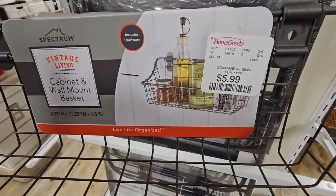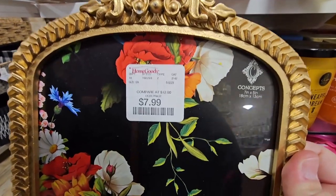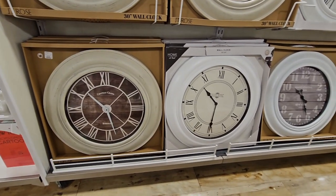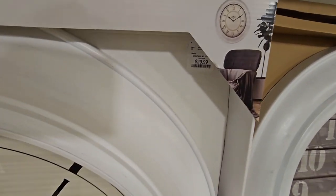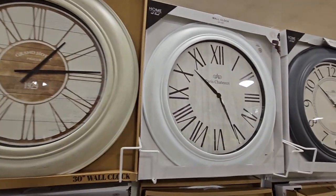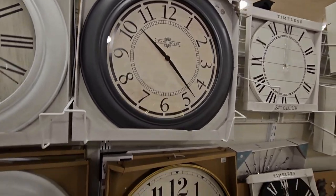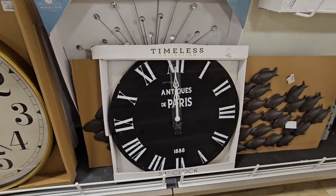Look at this — $5.99 — little cabinet and wall mount basket. And then this frame is really pretty, $7.99. HomeGoods is like Aldi — kind of like a treasure hunt for me. And these clocks — these are good sized clocks, $30. I'm going to assume they're probably like plastic and light. But look at the size of these — 30 inches. So many different ones. Those look like little wood. I like this one — the Antiques of Paris — that is only $25. I like that one.